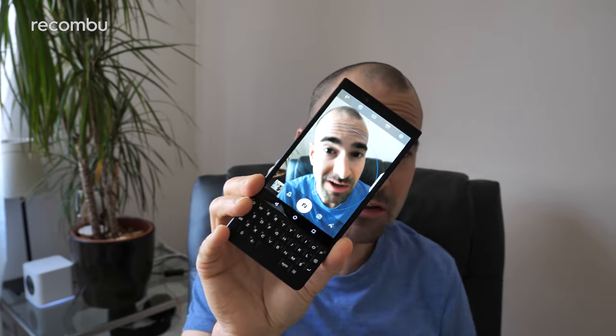And that, in a nutshell, is what we think of the BlackBerry Key2's camera after a full week of use. Don't forget to check out our in-depth BlackBerry Key2 review for thoughts on the rest of this gorgeous 2018 handset. Hit subscribe if you want to know more about the latest and greatest tech. As always, love you. Thanks. Bye!